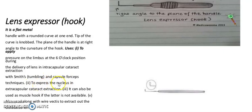Second use: to express the nucleus in extracapsular cataract extraction. Third use: it can be used as a muscle hook if the latter is not available. Fourth use: also used along with the wire vectis to extract a dislocated lens.